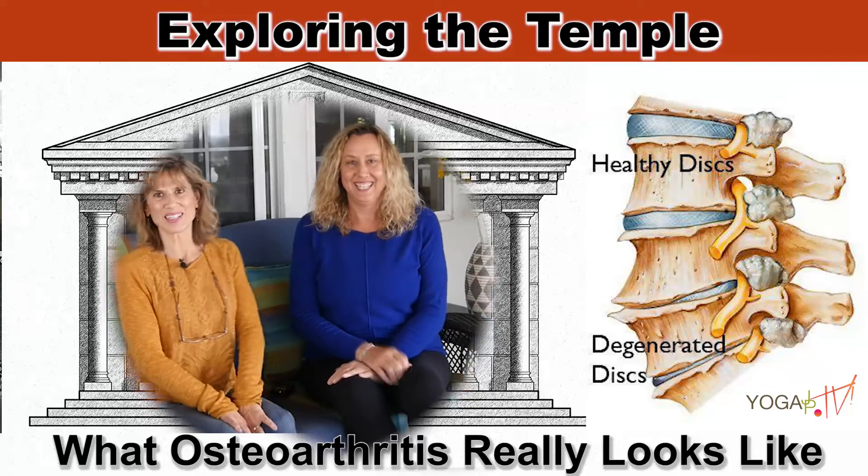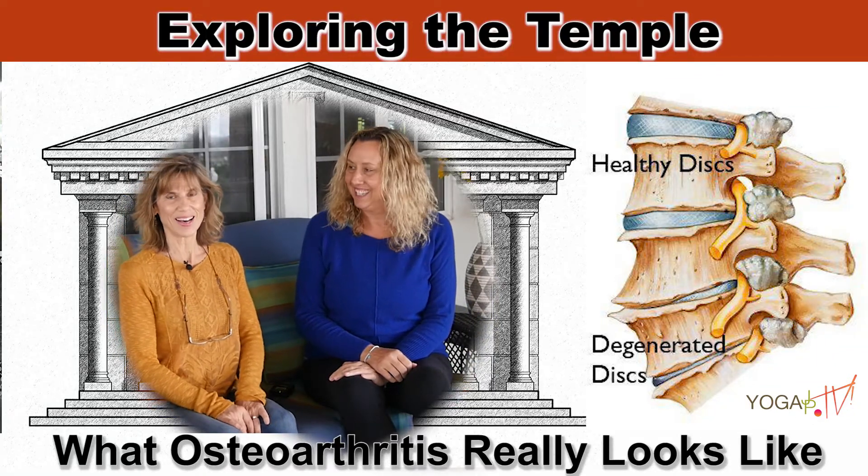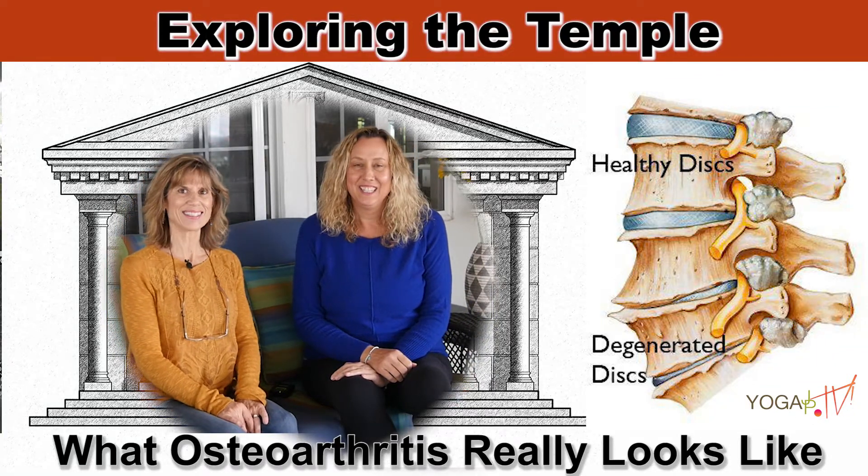Hi, welcome back to Exploring the Temple, Our Bodies Uncovered. I am Sherry Zach Morris and I'm Justine Shelton. The topic today we're going to talk about is arthritis. That was actually the number one thing I wanted to see in this dissection — I wanted to see arthritis in the joints.